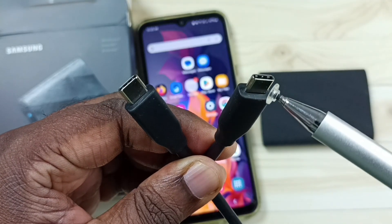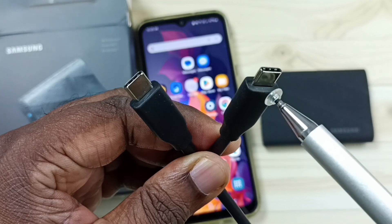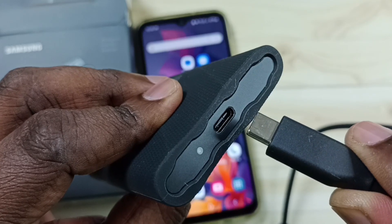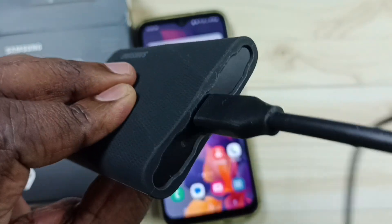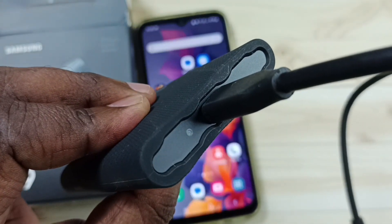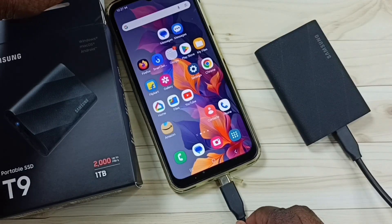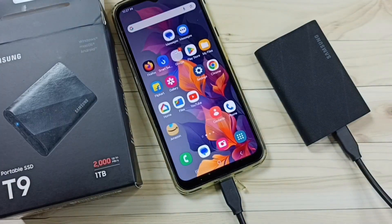Here I will be using a USB Type-C to USB Type-C cable to connect the Samsung portable T9 to the Samsung Galaxy mobile phone. Let me connect one end of the USB cable to the Samsung T9. Done. Let me connect the other end of the cable to the Samsung Galaxy mobile phone. Done.